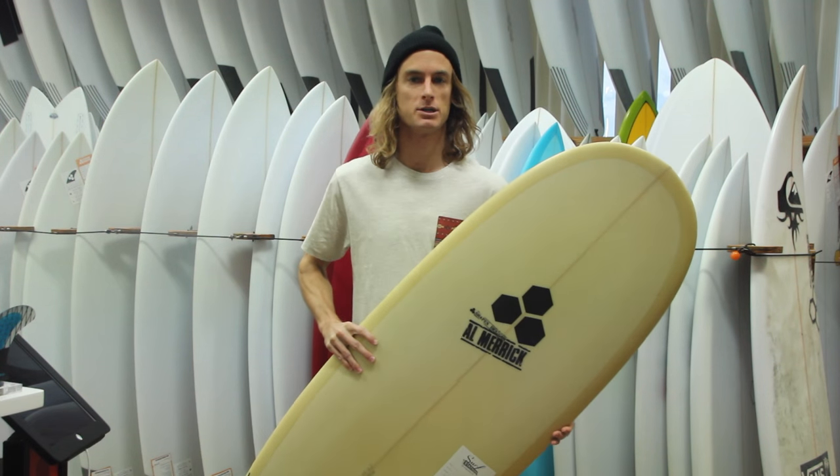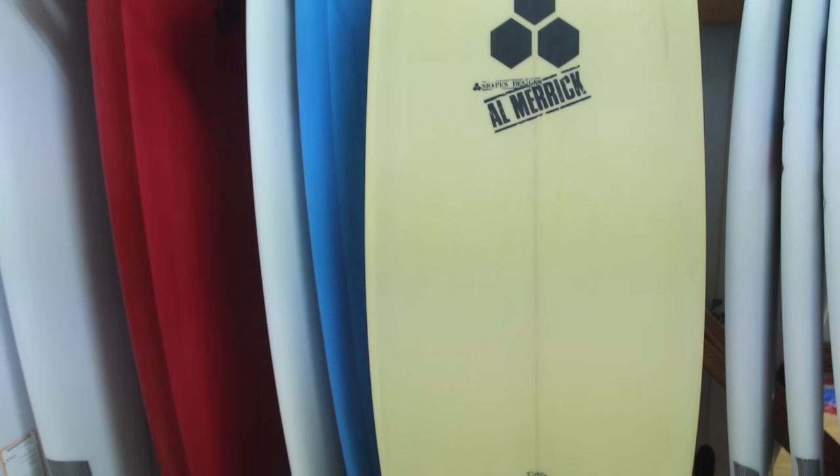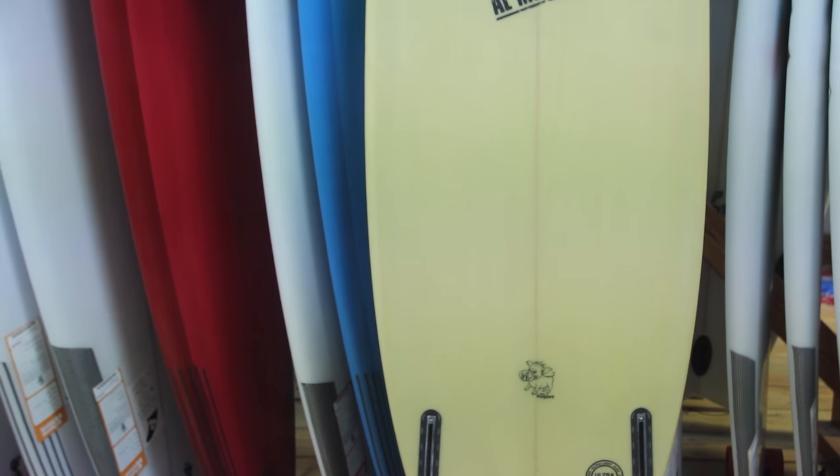Hey, what's going on guys? This is Steve with surfstationstore.com. Just wanted to do a quick board review on Channel Islands' new Hoglitz surfboard.